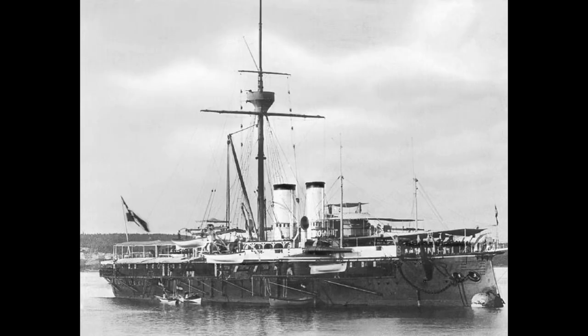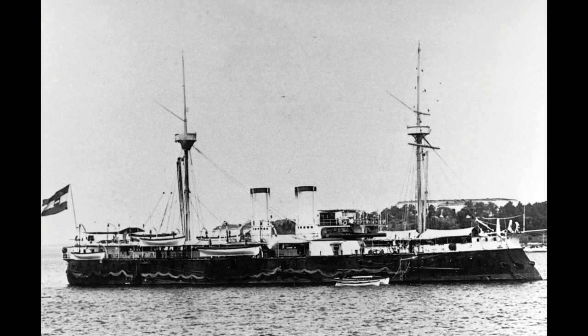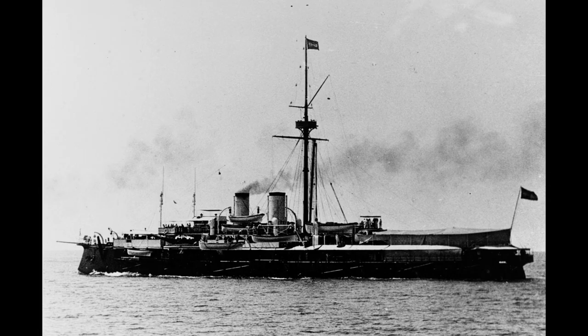SMS Kronprinz Erzherzog Rudolf was one of the last Austro-Hungarian ironclads. The slightly smaller Kronprinz Erzherzogin Stefanie would be ordered later, but due in part to its smaller size, it would launch and commission earlier, making the Rudolf the last ironclad to actually come into service, as the next capital ship built for the Kaiserlich und Königlich Kriegsmarine would be from the pre-Dreadnought era.